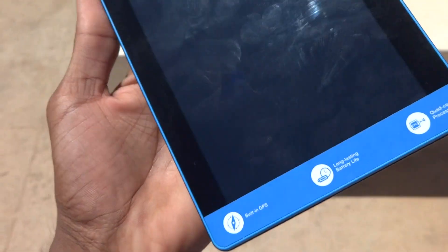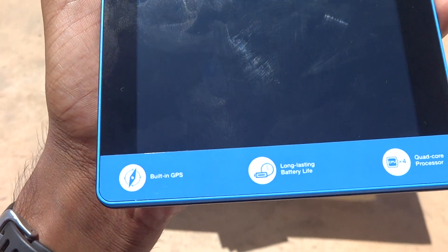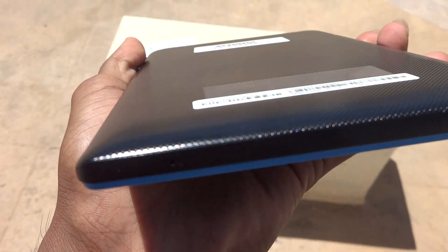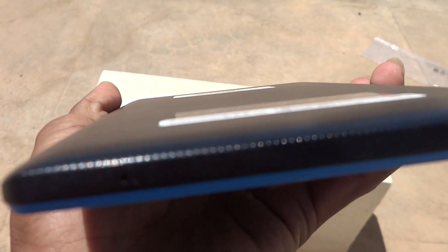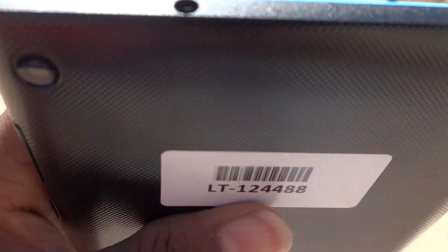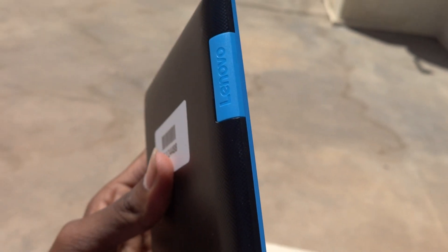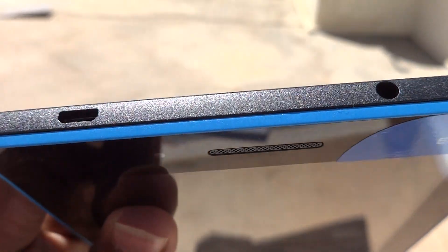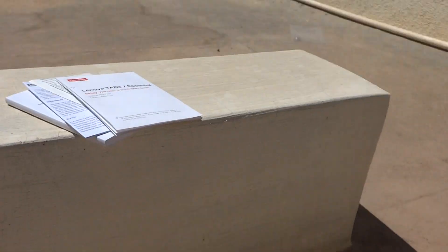Now let me show you the build quality. The front has built-in GPS, long-lasting battery, and quad-core processor labels. On the bottom there is a small microphone and a camera. On the side there is a 3.5 mm audio jack, a memory card slot, a speaker, the front camera, and the charging port. The build quality is okay, not that great.